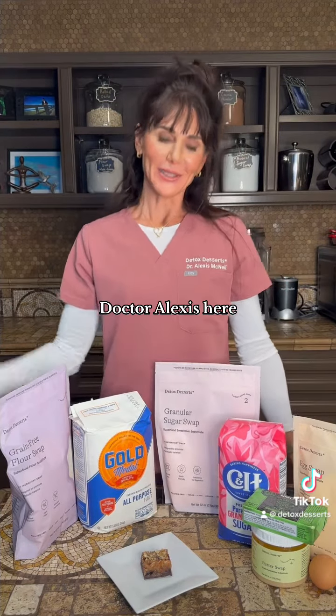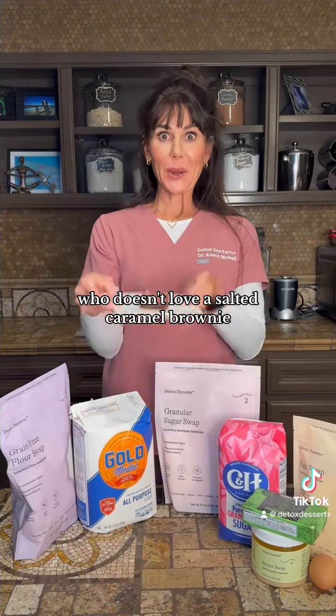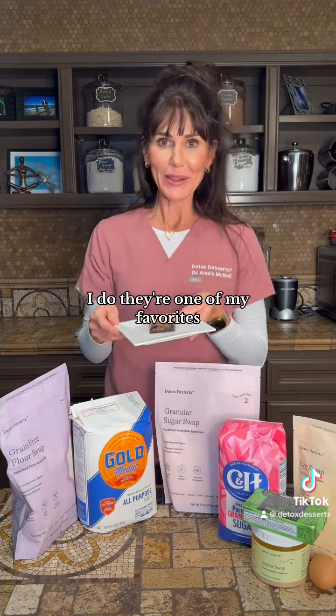Hi, healthy bakers. Dr. Alexis here. Who doesn't love a salted caramel brownie? I do. They're one of my favorites.